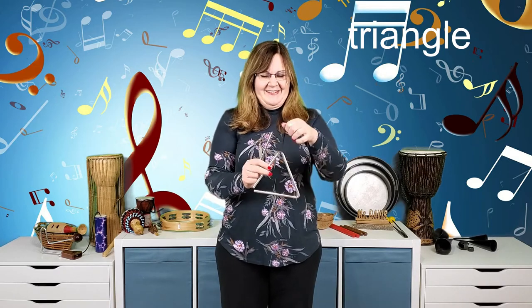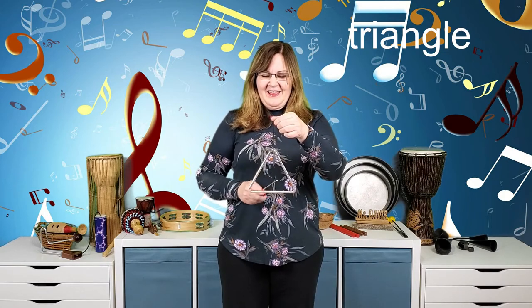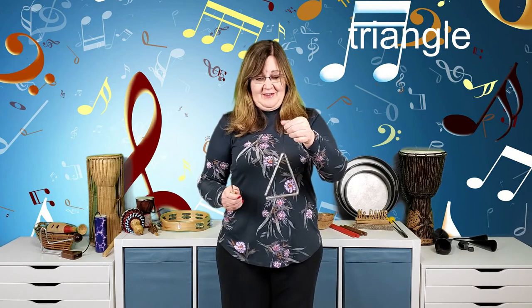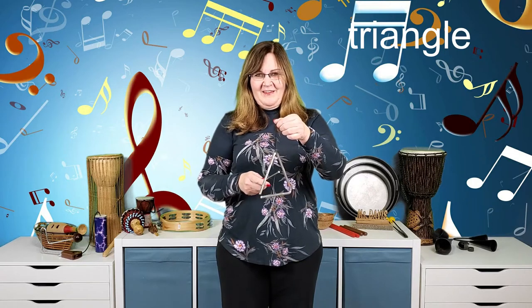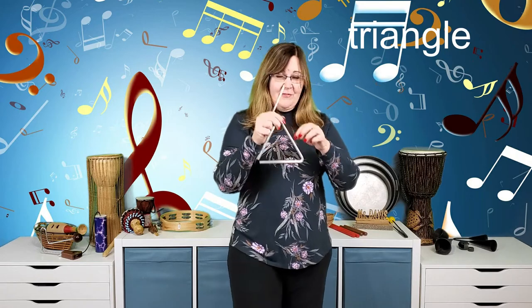When playing the triangle, hold the string up high and tap the middle part. If you try tapping on the edge, you end up chasing it around, and when it unwinds it's even harder to play. Just hold it high and play that middle part — that's the correct technique for the triangle in the metal family.